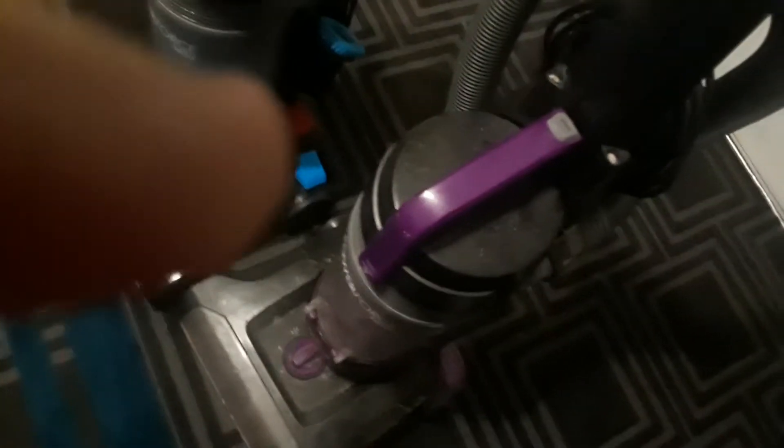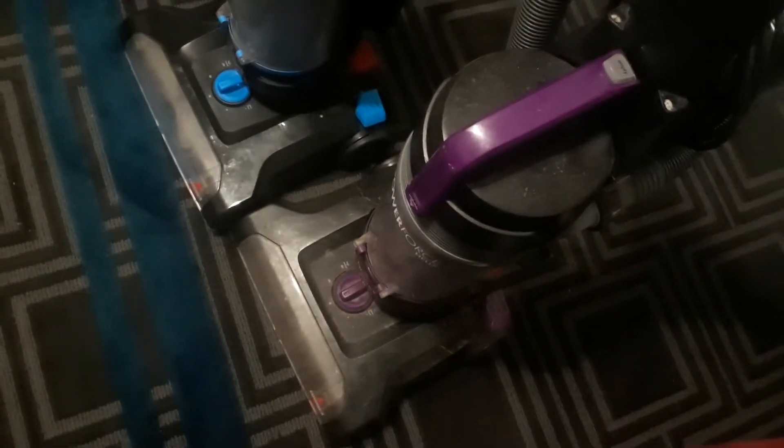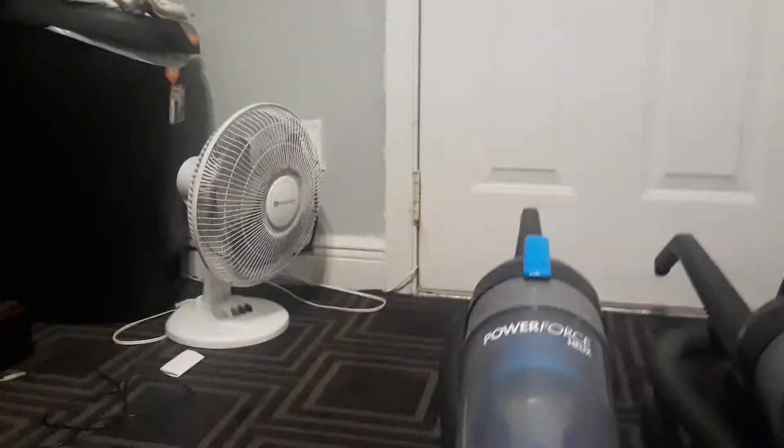If we look underneath both — hang on, let me flip the vacuums down. If we go underneath both PowerForce Helix vacuums, you can see that the blue one has the floor brush and the belt now, but this one doesn't. I'm going to have to try to get a purple floor brush and belt for the purple PowerForce Helix. We've also got some wheels on both the purple and blue PowerForce Helix.